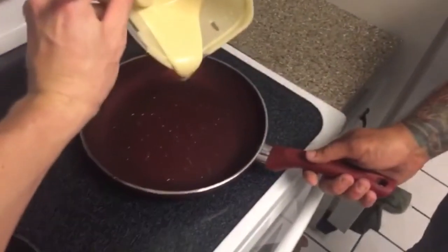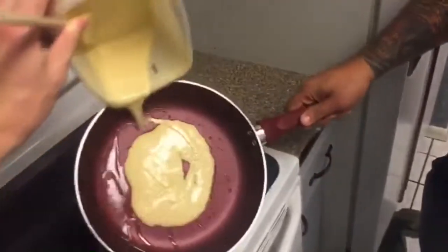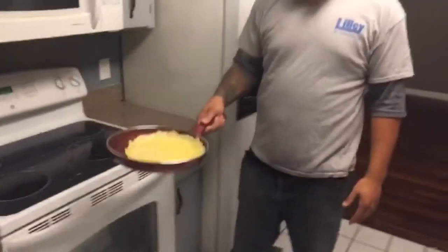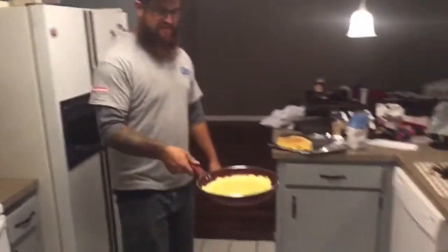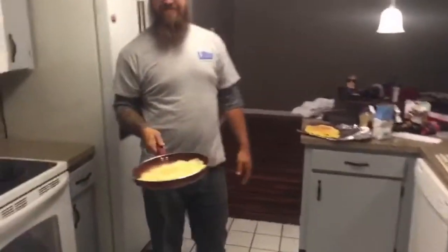This is Jordan's first pancake — go ahead, pick it up and start spreading it around. Make it a nice big one. Here is his first pancake — he's going to give it a shot. Yes, good man — first ever.